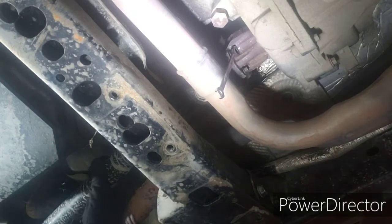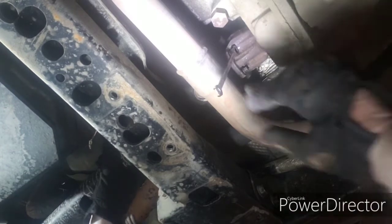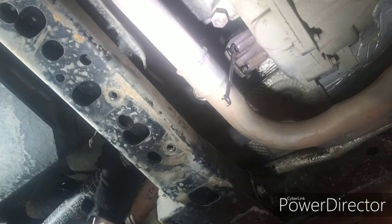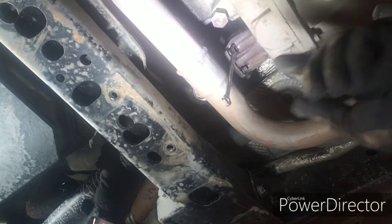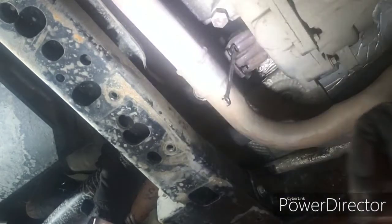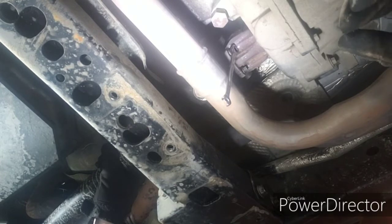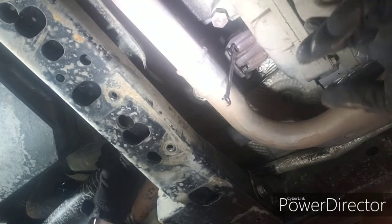A little trick here I found: if you're by yourself you can hold the drive shaft with your left hand and take the bolts out with your right, or vice versa depending on which hand is dominant. I've already removed the transfer case skid plate which gave me plenty of room to work in. If you don't want to remove it you don't have to, but it's so much easier if you do.